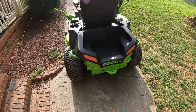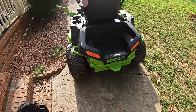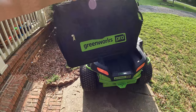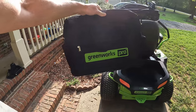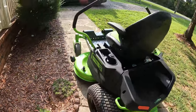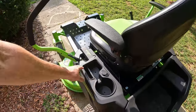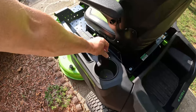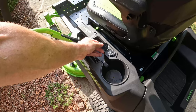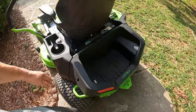This back compartment I've never used, but you could throw a bag of fertilizer, mulch, or whatever in there — it's got a 200-pound weight capacity. The mower also comes with a cool Greenworks bag, which I use to carry my batteries inside when I'm taking them to recharge. On this side of the mower you have a drink holder, phone holder, and two USB ports for charging your phone should you wish to do so.